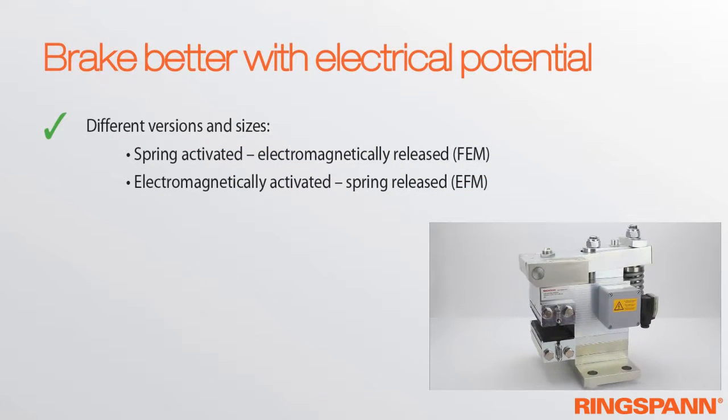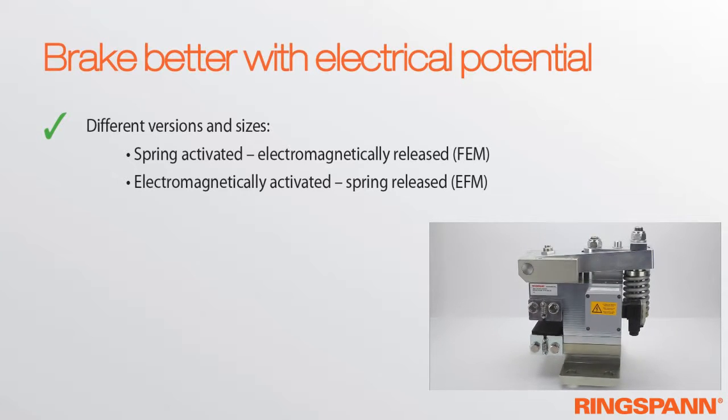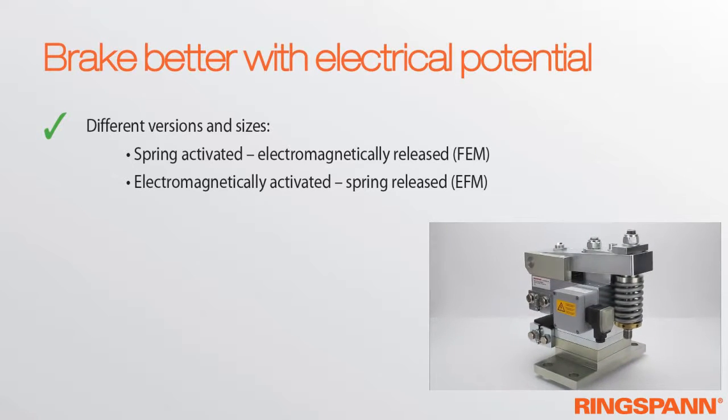Ringspann offers two versions: spring-actuated electromagnetically released, and electromagnetically operated versions.